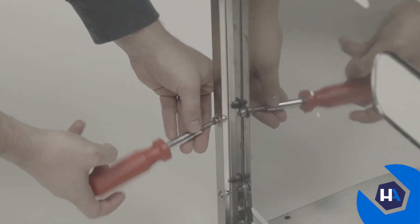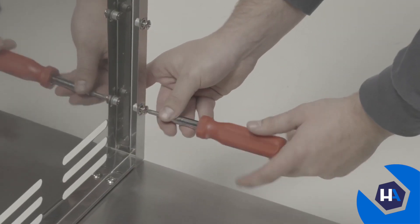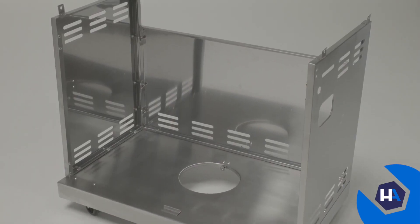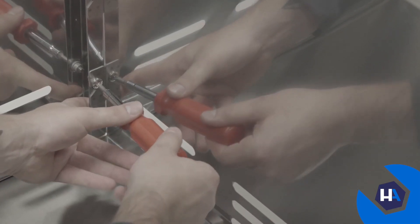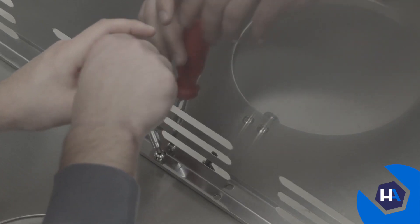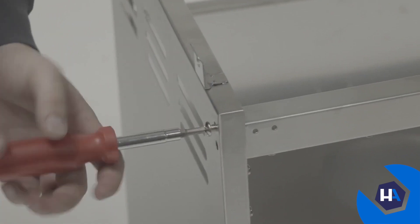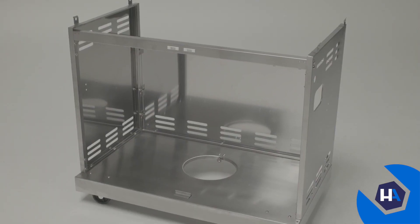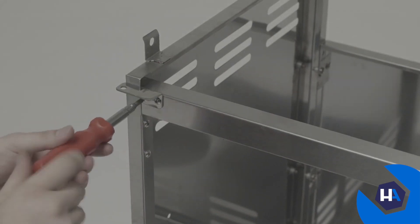Next, attach the rear panel by loosening the three preassembled screws at the bottom of each side panel. After that, slide the rear panel into place. Re-tighten the preassembled screws on each panel and secure the rear panel to the bottom panel using one A-screw. Next, attach the cart frame to the front end of your cart using four A-screws, two on each side panel. Then mount your two door hinge fixed plates on the front of the cart frame using four B-screws, two for each side.